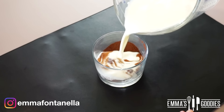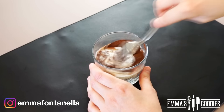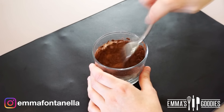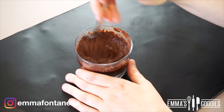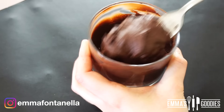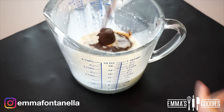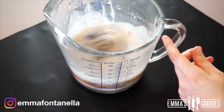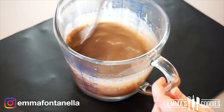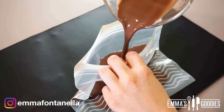Making the chocolate ice cream base is super simple because we're using the same base and just adding cocoa powder to it. I recommend making a slurry instead of adding the cocoa directly — start by mixing a few tablespoons of the liquid mixture with the cocoa until you get a smooth paste, then add that to the remaining base. This way you'll avoid lumps and your ice cream will be silky smooth.